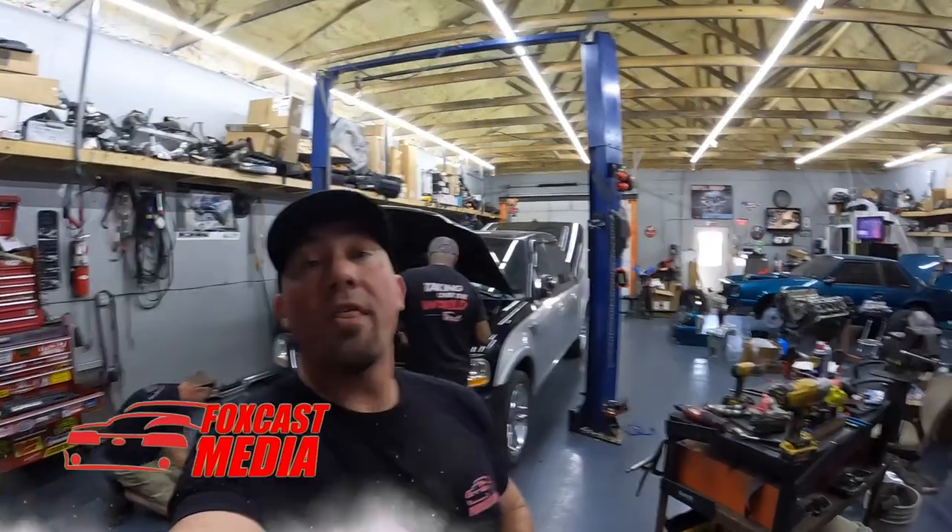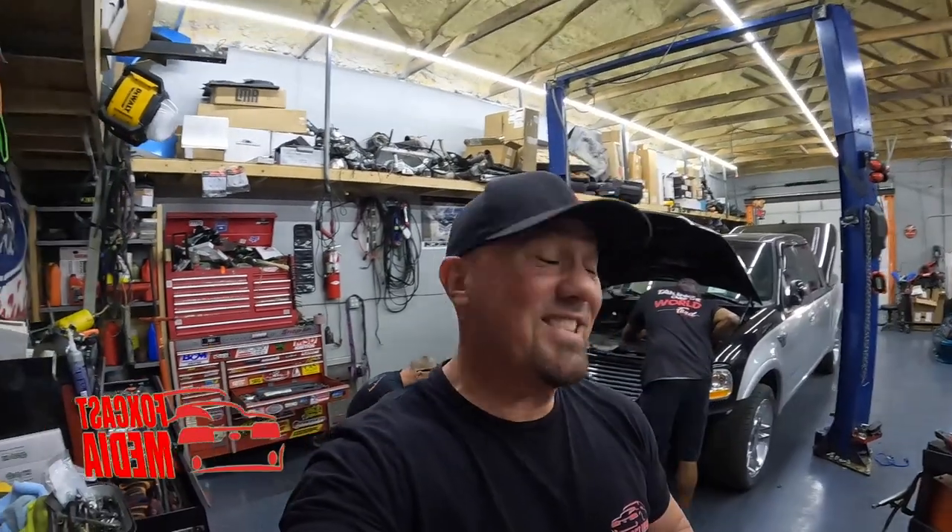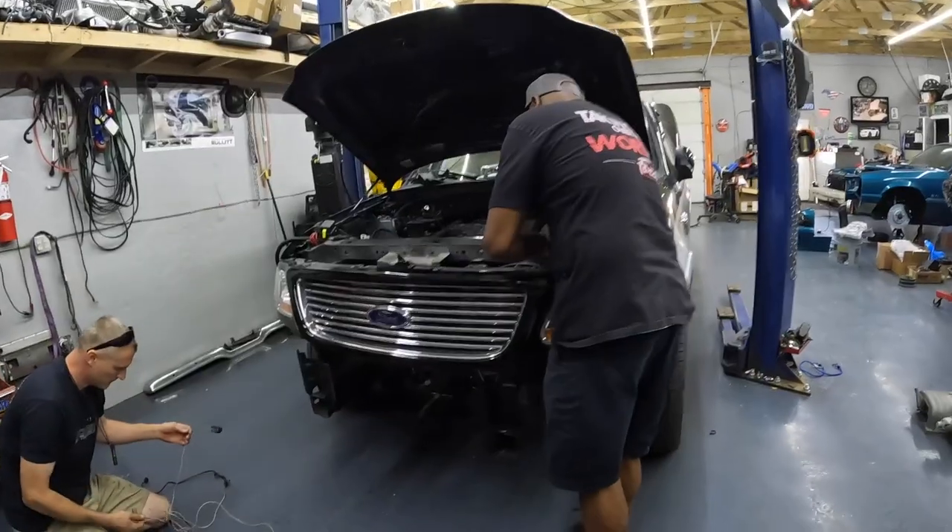What is up everybody, welcome back to the channel. The F-150 Coyote swap series rolls on — we got a bunch of parts to show you. We're nearing the finish line, very excited about this.